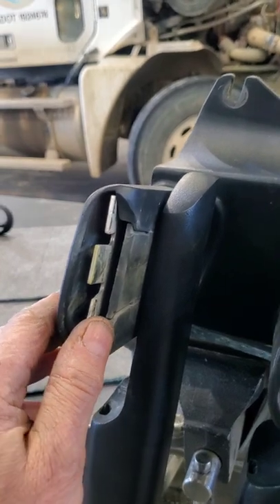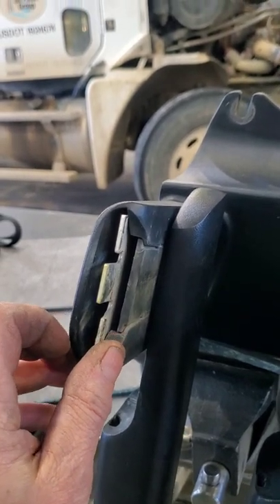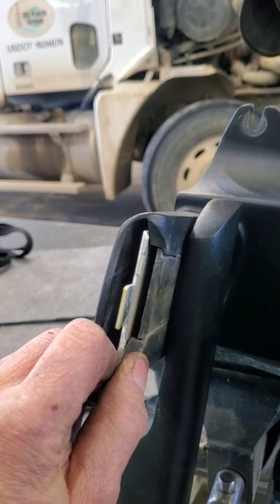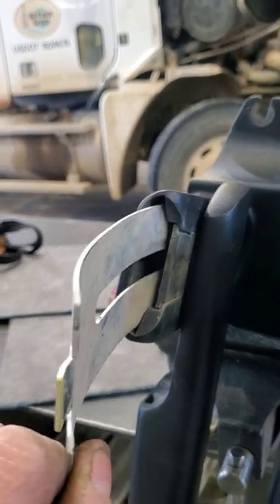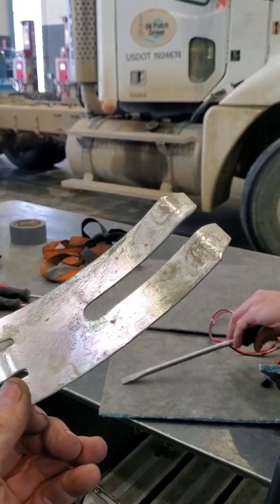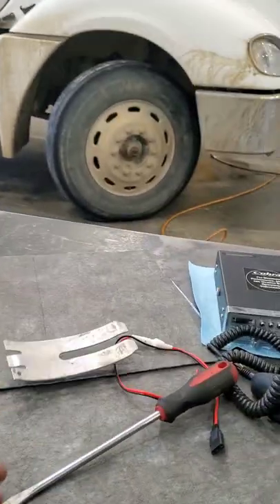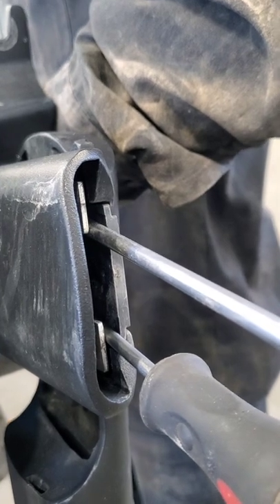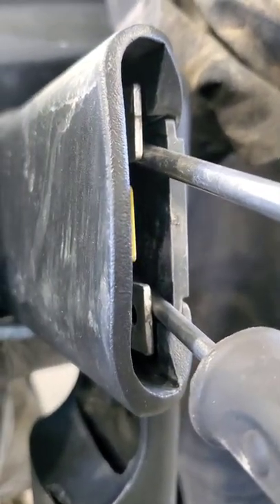I've got some help now — he's going to tap that out of there, just like that, real gentle-like. That comes out. Don't throw it away. Then you do the same to the other side.